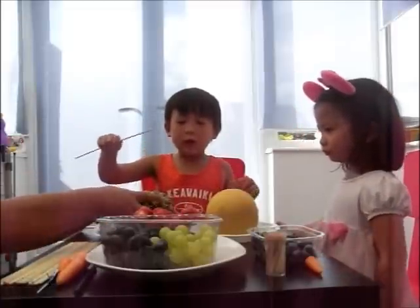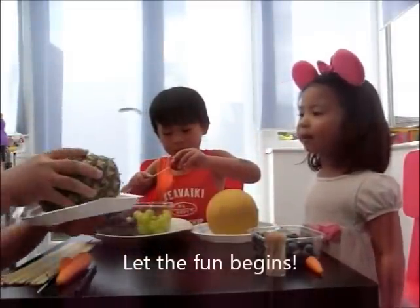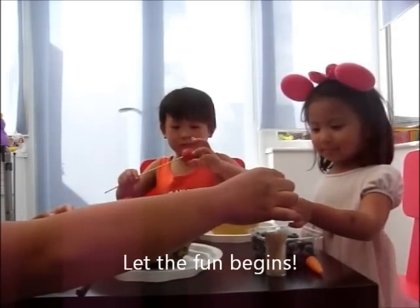Here's some fruits. I'll have some fruits. Mommy, how about me? Okay, Lisa, I'm going to do some blueberries.